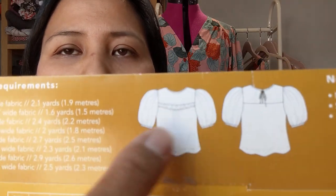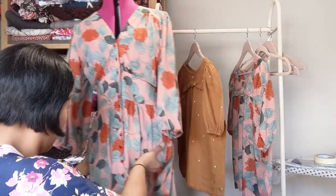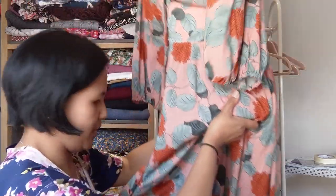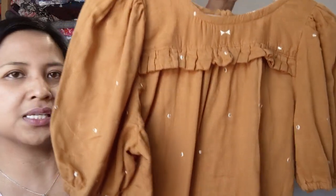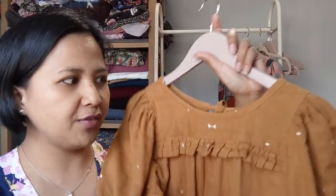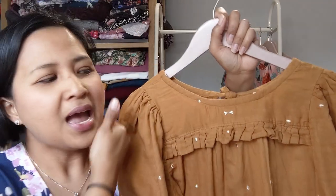The next make was the Friday Pattern Company Sagebrush Top. It's very popular on Instagram — basically an oversized blouse with a ruffle at the front, big billowy sleeves, and a tie at the back. I got this pattern as part of a kit, a present from my daughter. It's from Little Miss So-and-So's 'All Set to Sew' kits — you get the pattern, notions, and fabric all in the kit.